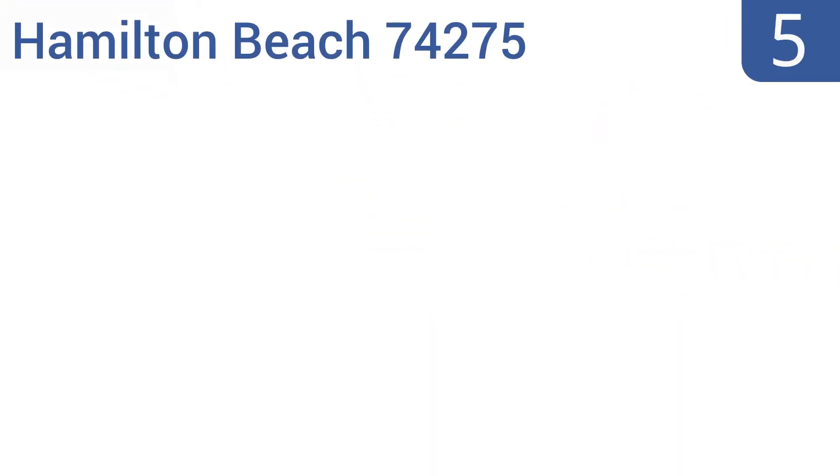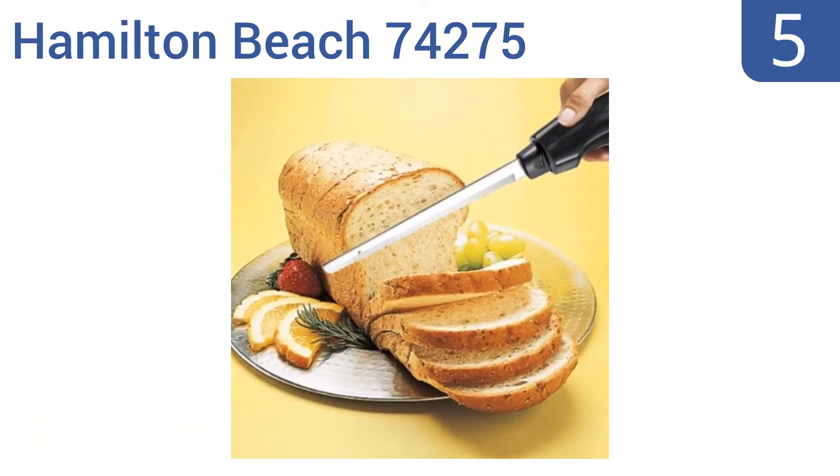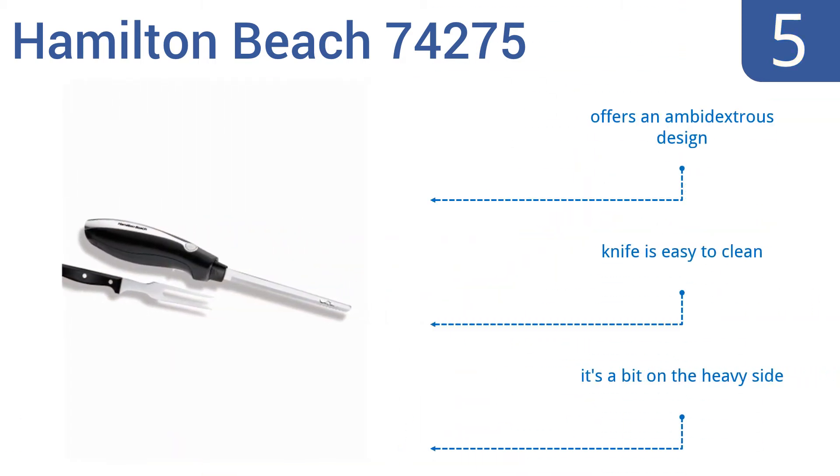Coming in at number 5 on our list. Create an attractive presentation of sliced roast, ham, turkey, cheese or bread using the Hamilton Beach 74275 electric carving knife. Its two serrated steel blades quickly move back and forth to create even slices of any thickness. It's an ambidextrous design that's easy to clean. However, it is a bit on the heavy side.